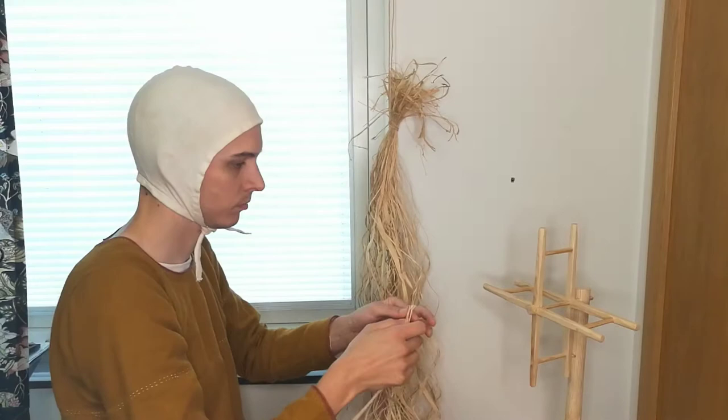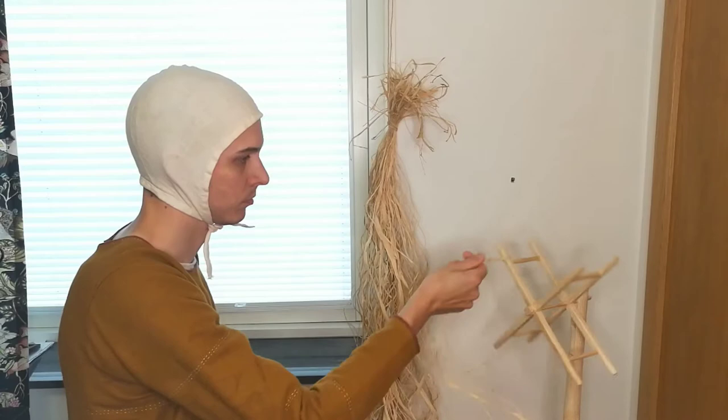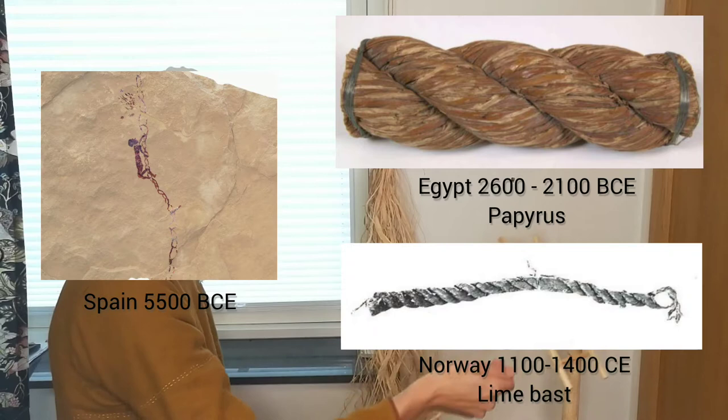Welcome! I will talk briefly about the history of rope-making and do a demonstration of a technique that is little known today, but used to be how ropes often were made.